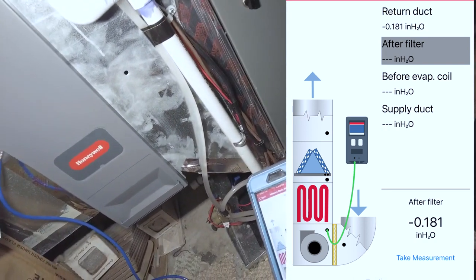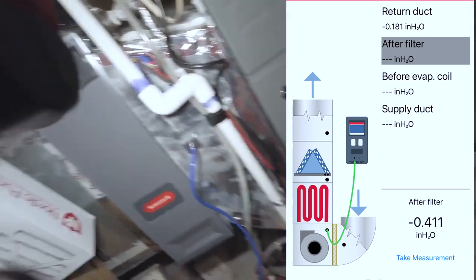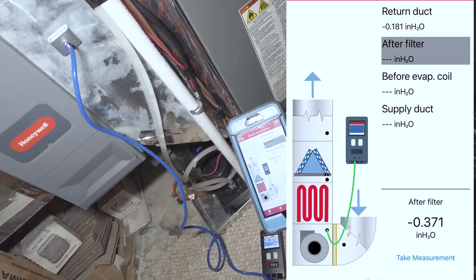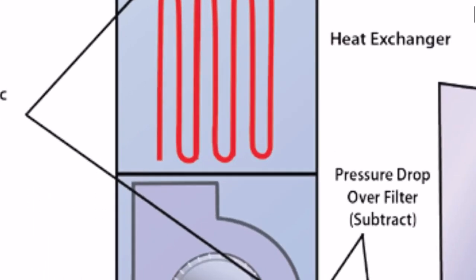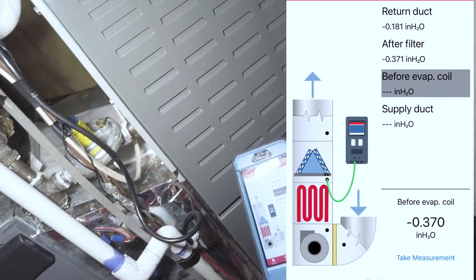Now it's telling me to go ahead and do it after the filter. These measurements here are basically what you use to get your filter drop. All you have to do is subtract the return plenum side from the furnace side and you'll have the static pressure drop of the filter itself. The app actually calculates that, but it does so a little bit later once it's finished processing.